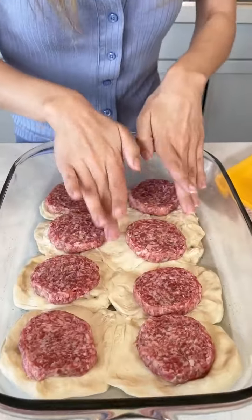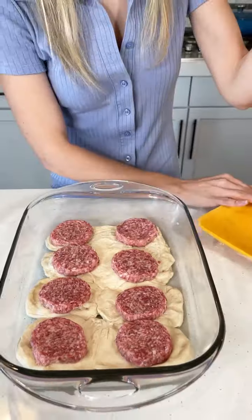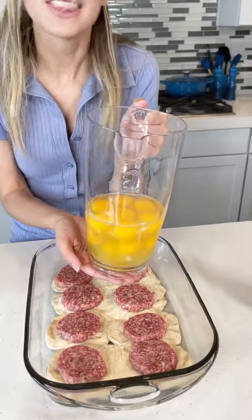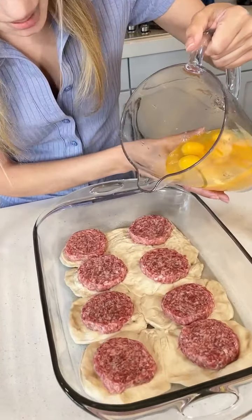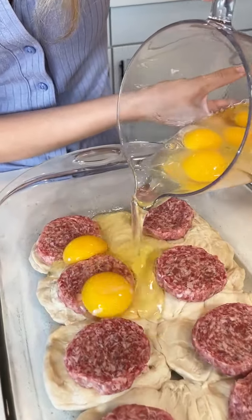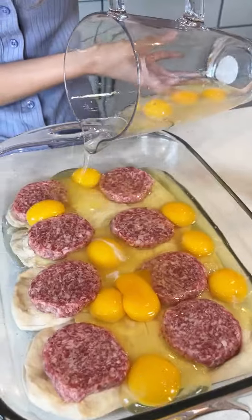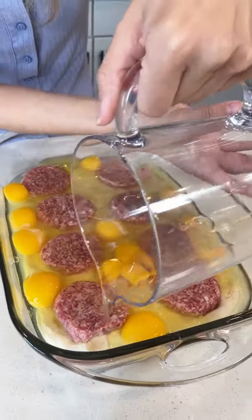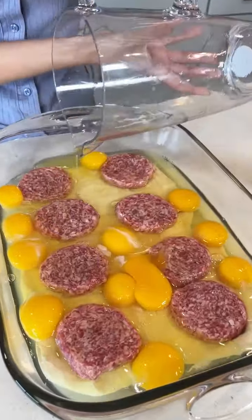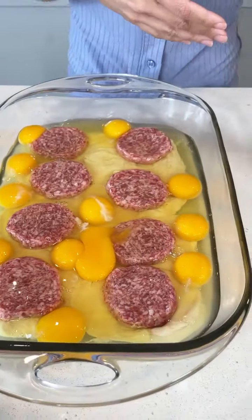We're just going to place these perfectly onto the biscuits. How's that look? That looks great. The next step is my favorite step. What's going to complete this casserole? Eggs. So this is 12 dozen eggs already pre-cracked. I'm going to go ahead and just cover up the sausage with these eggs. My family likes sunny side up eggs, so we're not going to scramble these.